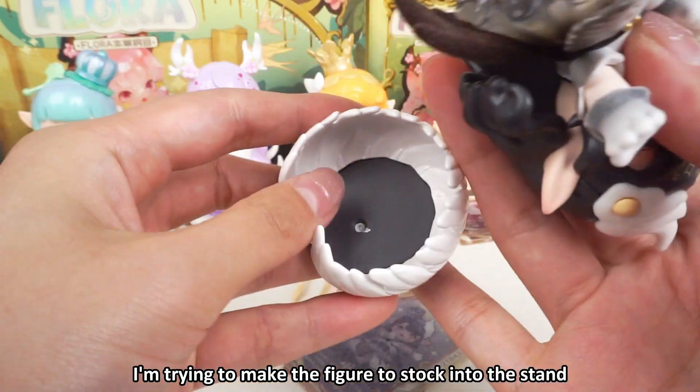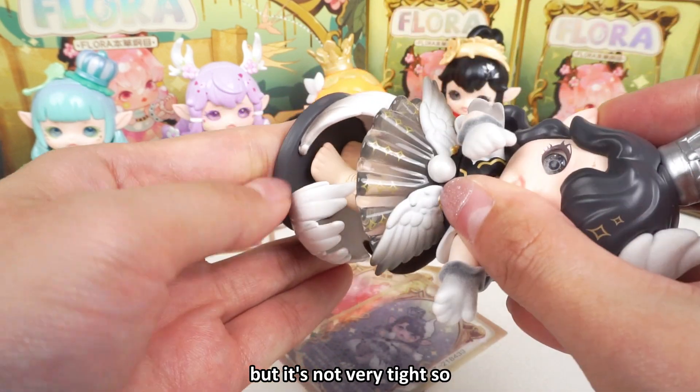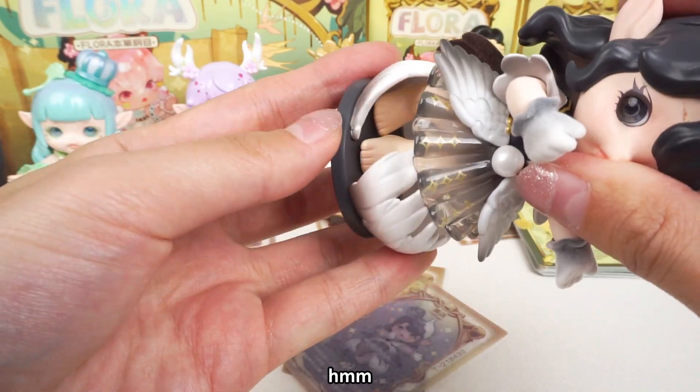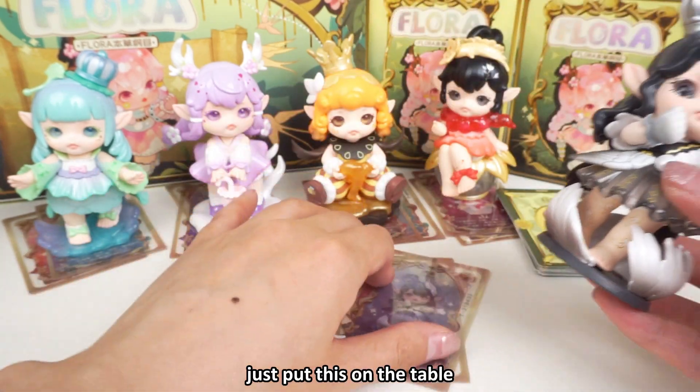I'm trying to get the figure to stick into the stand but it's not very tight. I should try to find the right angle — no, it's useless. Alright, forget it. Just put this on the table.